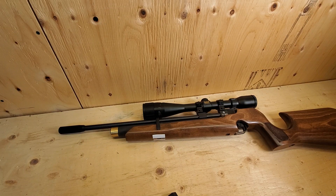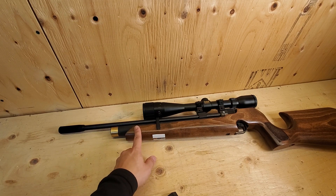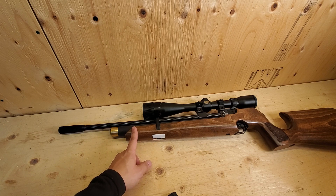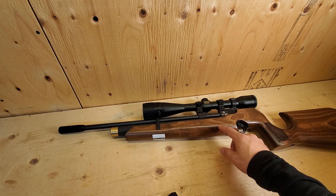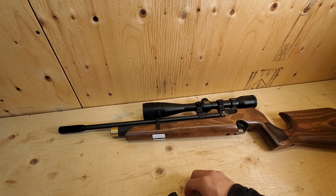Hi guys, today I want to show you how to install the bottom Picatinny rail for the S200 or CZ200S air rifle. It's going to be compatible with the Mark 3 stock, so the one-piece stock.